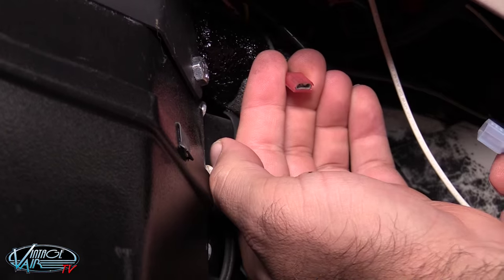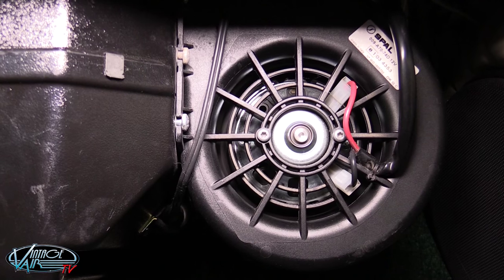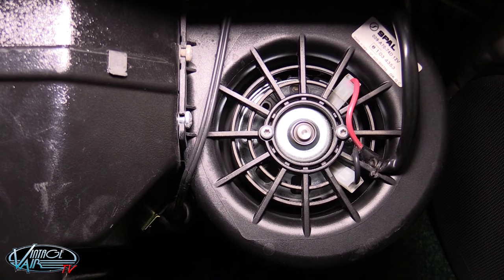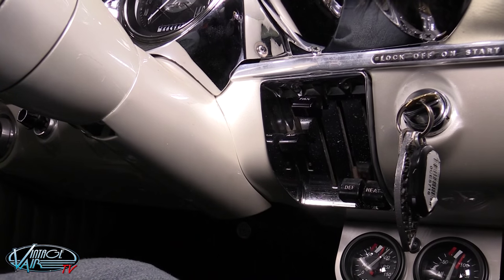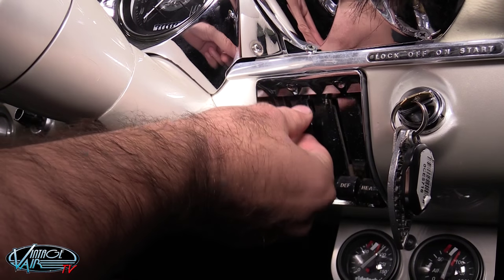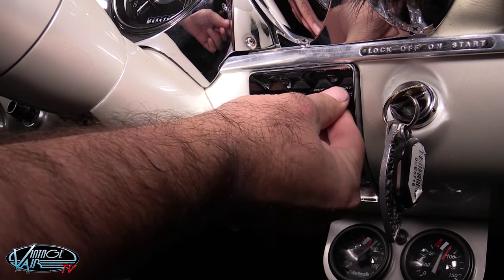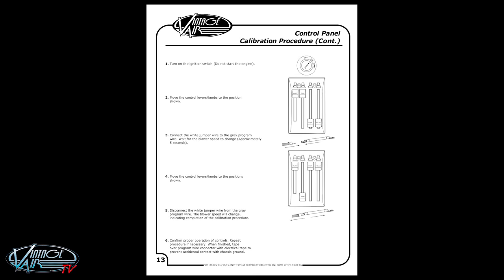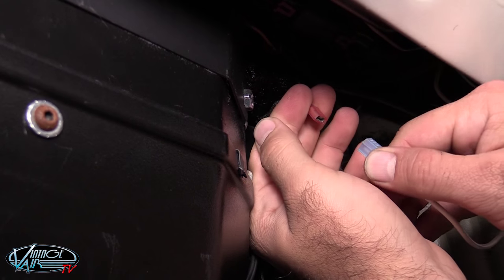Next connect the white jumper wire to the gray program wire and wait for the blower speed to momentarily change. This will take about five seconds. Once you hear the blower speed change, move all of the levers or knobs to the position shown in step 4 on the second page of the calibration procedure in your control panel instruction booklet, and then disconnect the white jumper wire from the gray program wire.